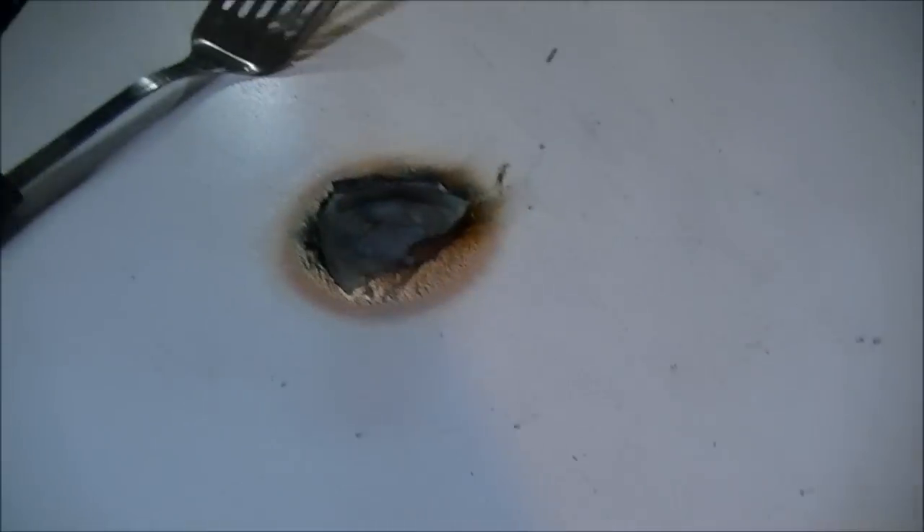Whoa, that burned a hole through the top of the microwave. I guess it didn't burn completely through. Apparently it wasn't the can that did that, but might bulbs.